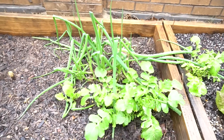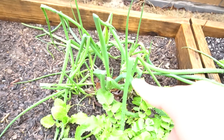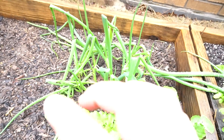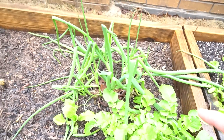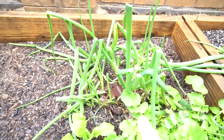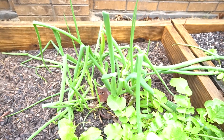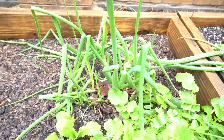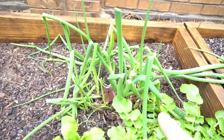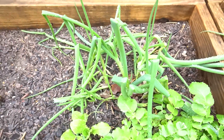The best plant to regrow is green onions. All of these were bought at the grocery store — I chopped the entire tops off and planted the remainder. I planted these in a very cold month, like December, and look — it's still alive all the way into February and look how big and healthy they've gotten.